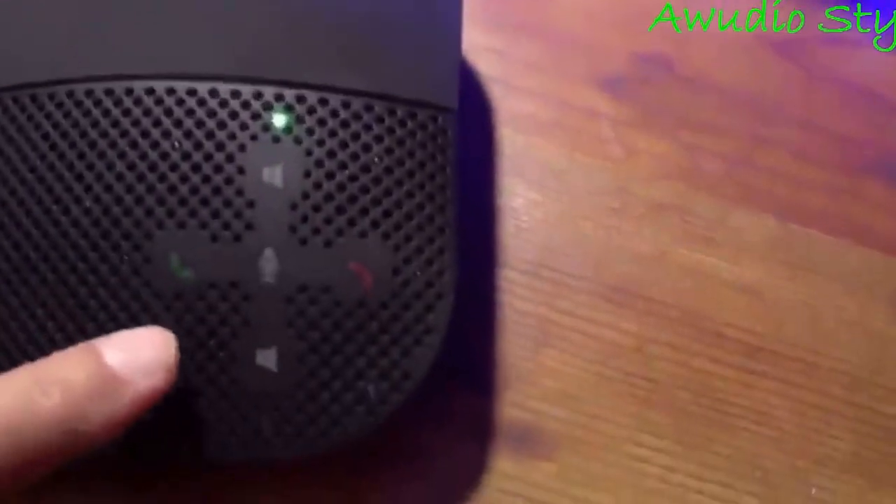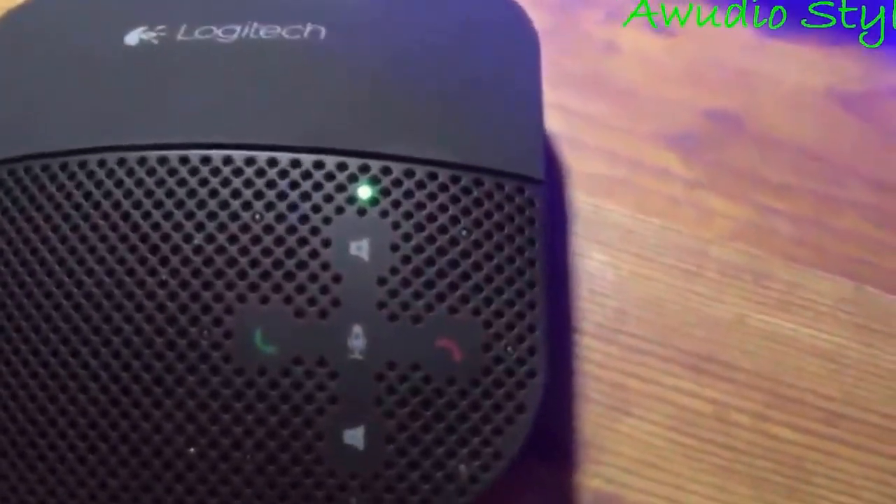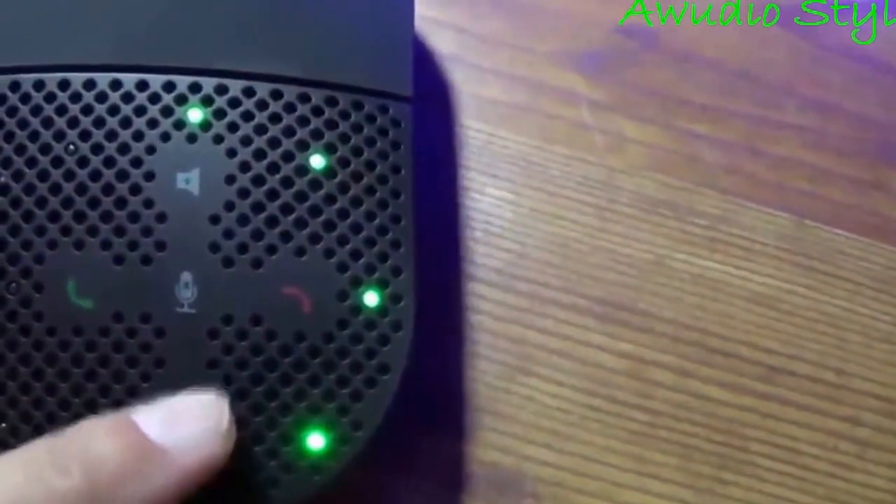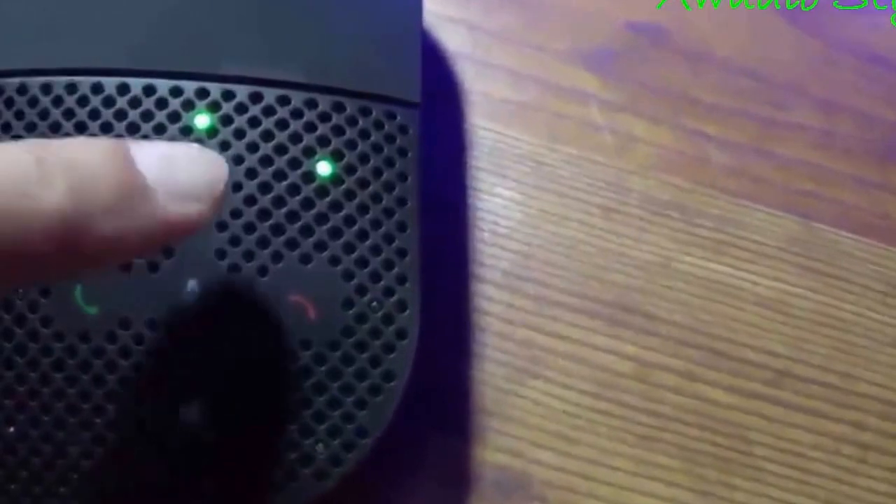So if a phone call came through on my phone, to answer it I'd just press this green button and start talking — really easy to deal with. Volume is right here. You just turn things down that way. It's very sensitive. If you want to turn it up, do that and you see the green lights.